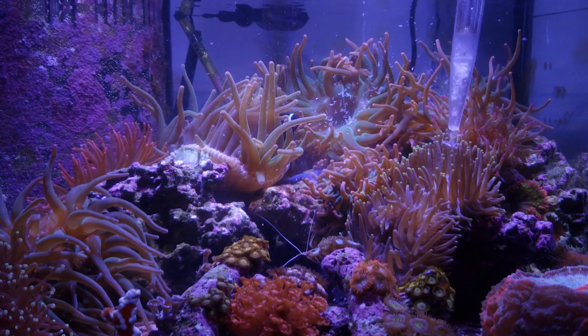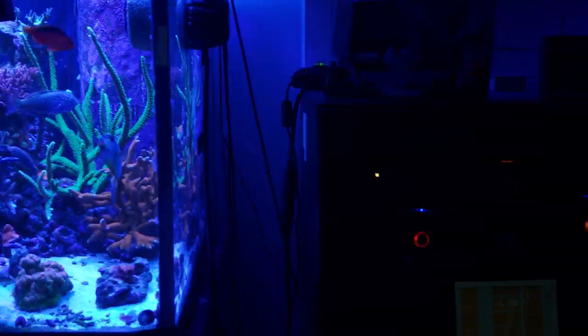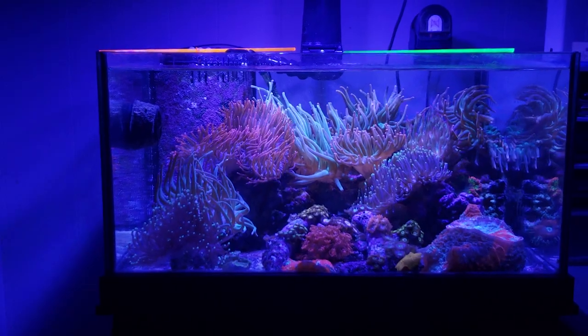Flow is done by one MP10, and I've been thinking about adding another MP10 to the back of the system. I'm not getting the flow I really want, probably because the bubble tips are a lot larger than when I first started this tank. That's how I ended up finding the NimProtect — I went to BRS to pick up another wet side for the second MP10 and I saw this NimProtect device.